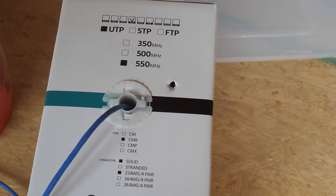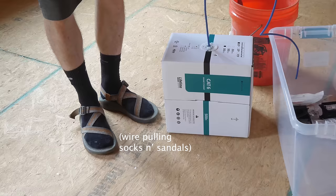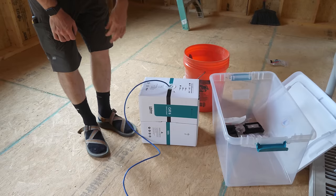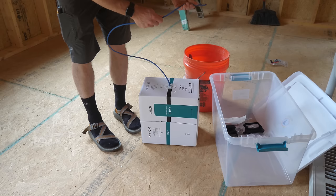This is type CMR cable — I believe the R stands for riser, which means it's rated for going from floor platform to floor platform. The box I got has a spool internally that makes it really easy to feed out, which is fantastic. If you've ever pulled wire before, one of the biggest issues is kinking and dealing with the natural coils that come from a spool of wire.